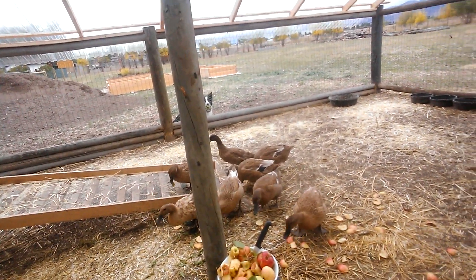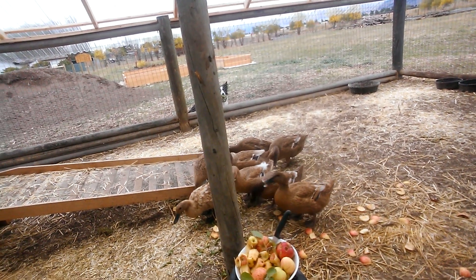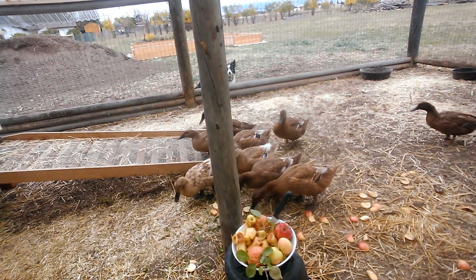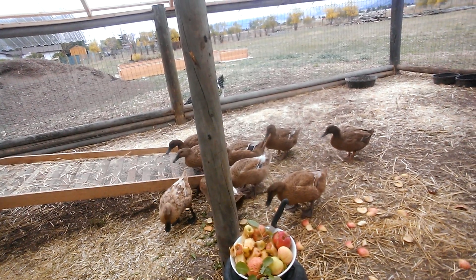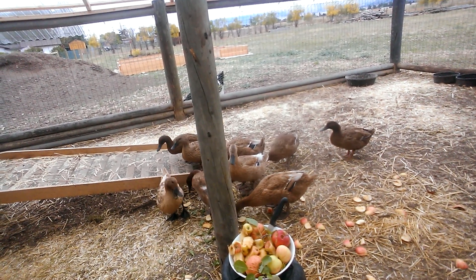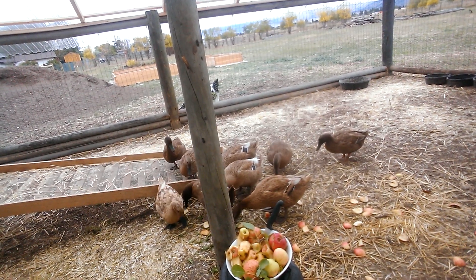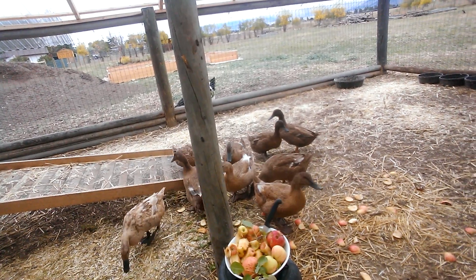They love their dandelion greens and I pick them from alongside our driveway. The apples are from our apple tree and I save the really super wormy apples for them because they love the worms. I've been cutting the apple off the core because I read that the seeds — just like for my dogs and us — probably aren't the best thing. So I just cut the core out.